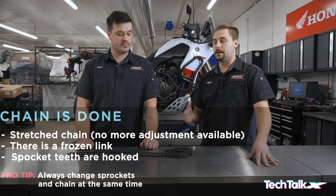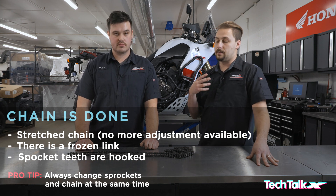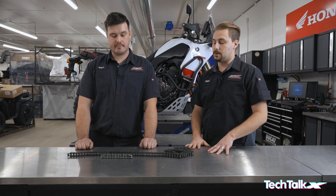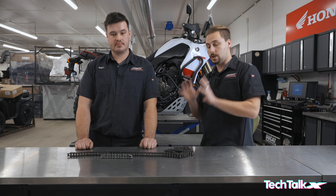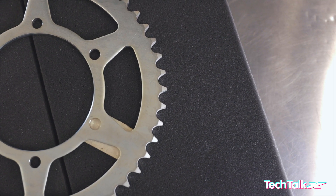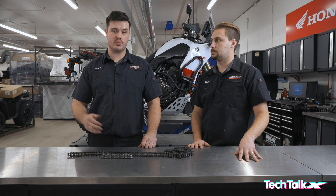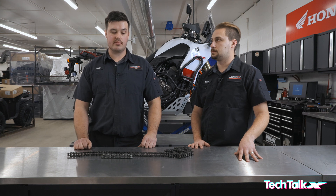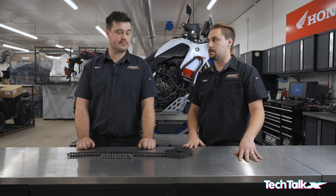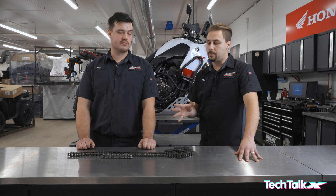While servicing your chain, it's important to routinely check for frozen links, stretch, and measure how much it's stretched against the rear sprocket. For sprockets, we highly recommend replacing the chain and sprockets as a set, since they wear together — replacing one without the other causes exaggerated wear on both components. A common sign of worn sprockets is that the teeth become very hooked. If that happens, the sprocket is close to spinning and you'll no longer have driving force — which can be very dangerous.